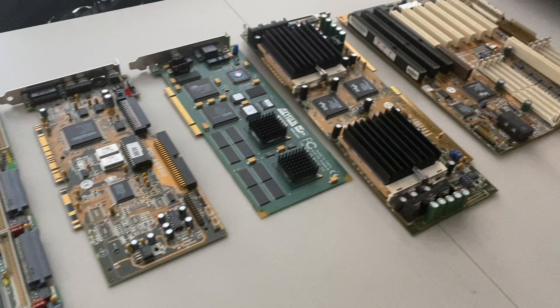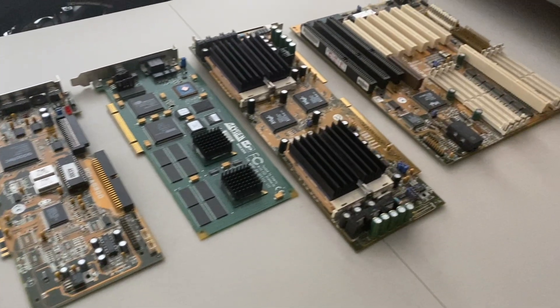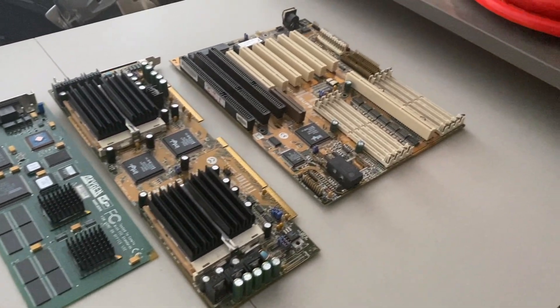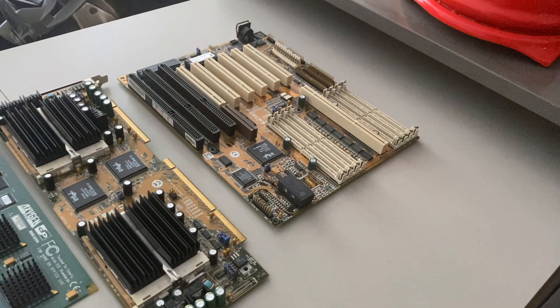The next component is a Dynamic Pictures Oxygen 202 graphics card. This is a period specific workstation card which will serve as the system's graphics card. Last but not least as far as the cards go, we have an ASUS C-P6ND CPU card, fitted with Dual Pentium Pro 200 CPUs.